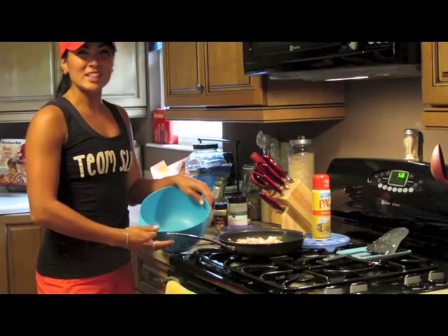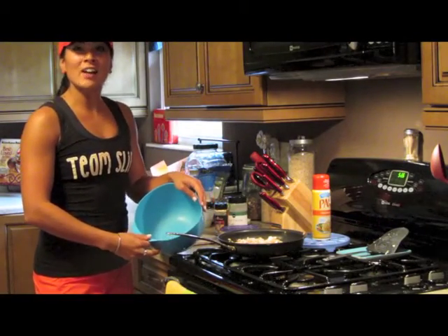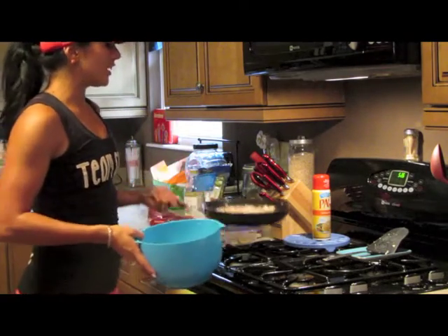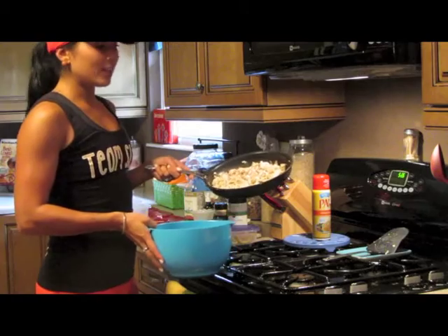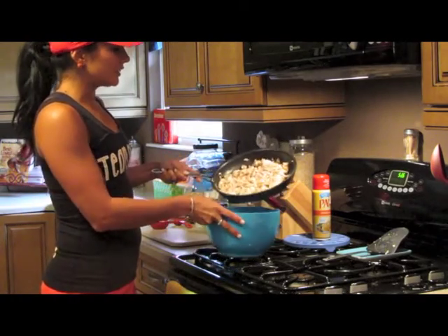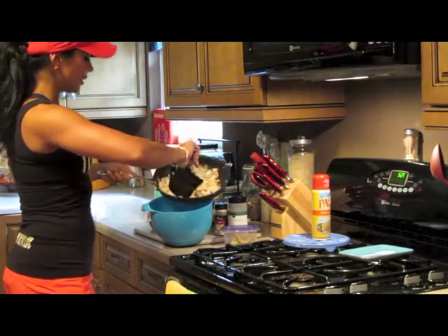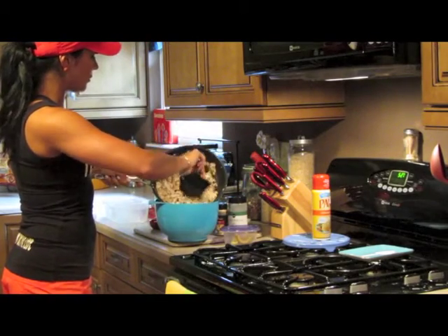Hi, Channel Club here with Team Slice. I want to show you today how to make my lime tilapia slaw. What I've got first here is two shredded and cooked tilapia fillets seasoned with just a little bit of lemon juice and pepper. I'm going to go ahead and put this into the bowl.